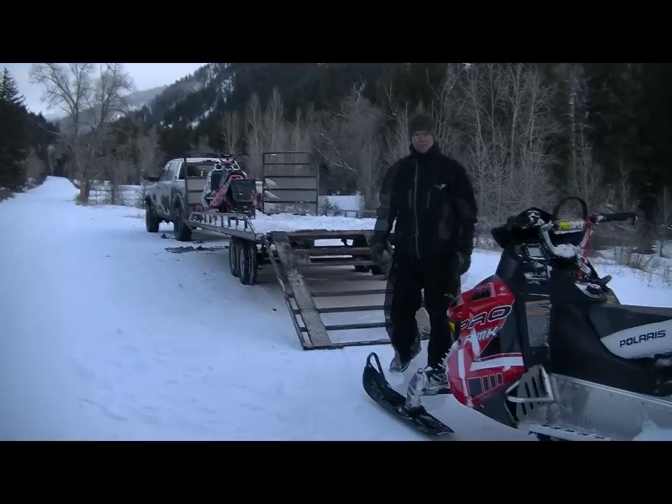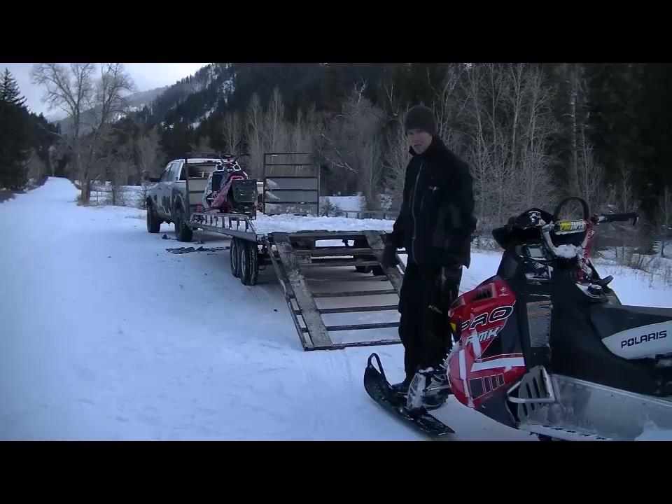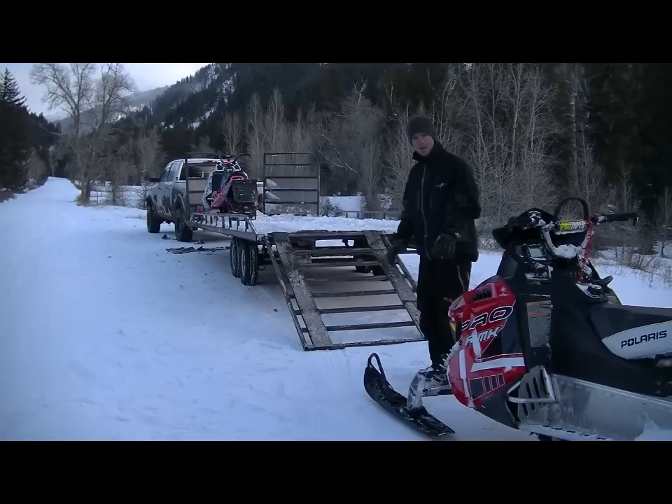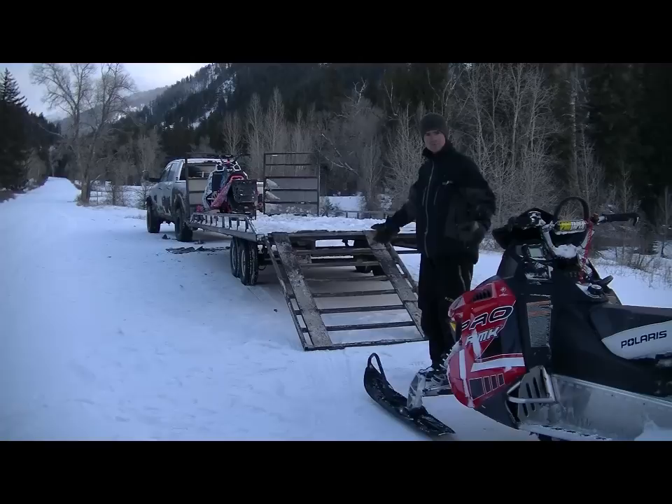Now that we have the ramp attached to the trailer, we are ready to load the snowmobile. As you'll notice on this ramp, there are some plastic runners. We want to make sure that our skis are right in line with those runners — they're actually a guide to help get us up on the ramp. As you can see, I'm not touching the ramp yet with my snowmobile; I want to have some space to give me enough area to get up on the ramp.